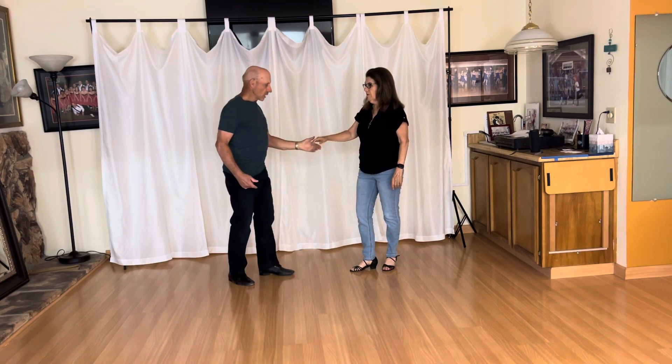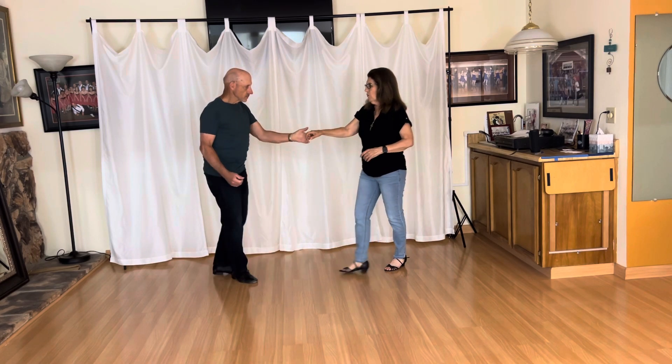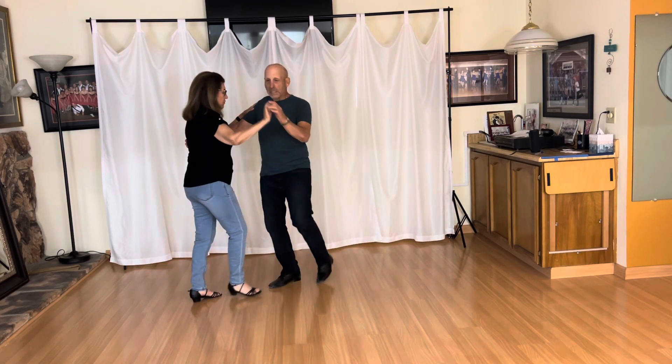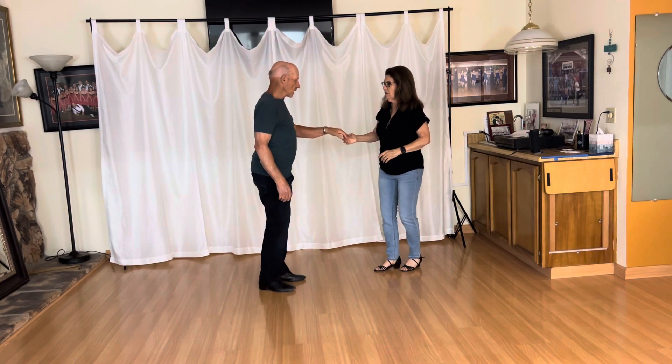Very important: I don't pull down on the arm. Let's do it from this direction — you'll get a different look. One, two, three, and four. There's five. Roll out six, seven, and eight.